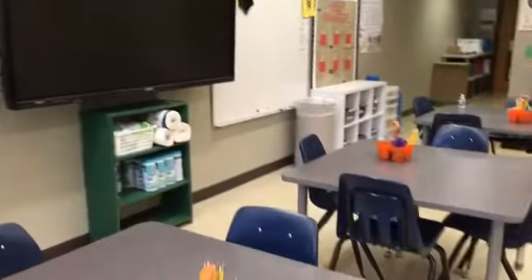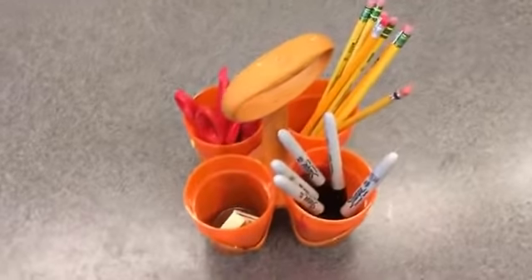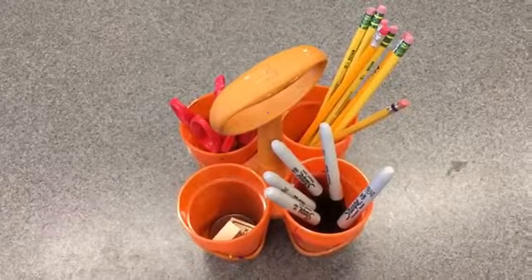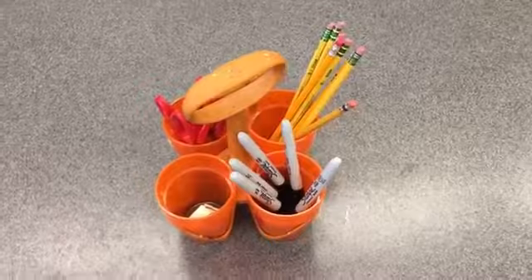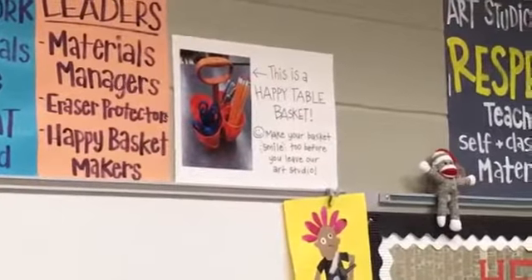This is your art studio and we are gonna go over just a couple quick things. We're gonna be learning a lot of our routines from project to project so we won't do too much right now. The first stop is our table baskets. In our table baskets you're gonna notice one cup of pencils and sharpies and scissors and erasers. We want our little table baskets to stay looking like this at all times, and if you forget, you can look right up at this poster — this is what a happy table basket looks like.